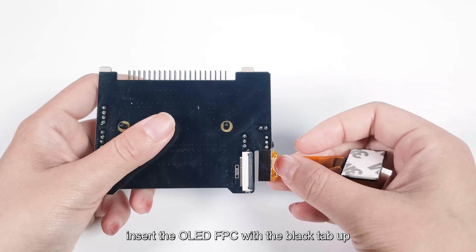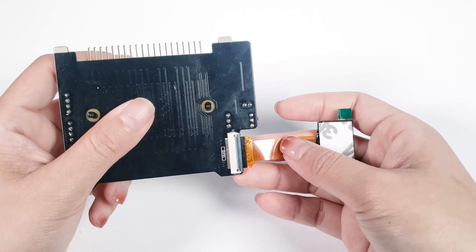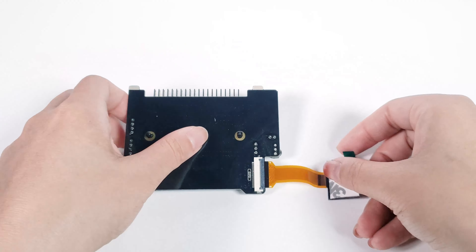Hello, this is SunFounder. Today, I'll guide you through assembling the Pyramin 5. All you need to do is follow the steps to assemble and test.